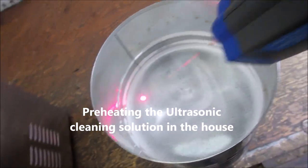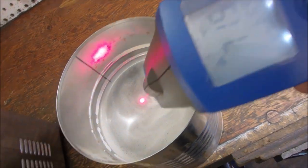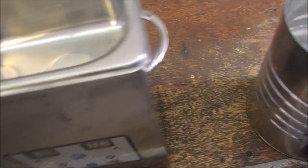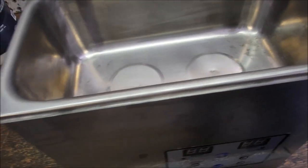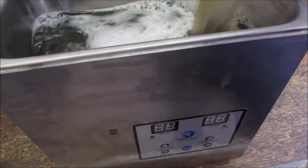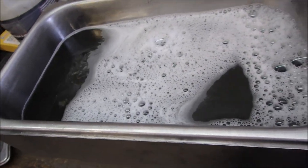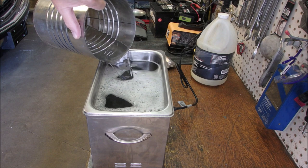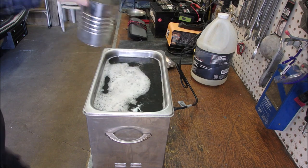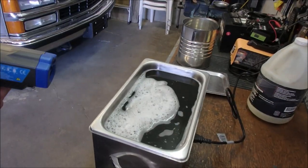Here we are at the ultrasonic cleaner, just coming out to the garage. We're still at 70 degrees Celsius — that's pretty hot. We're a little low on water because I always dump out a little bit from the bottom to get rid of the sediment, and that'll probably drop us a lot. We're coming back up to 55, so I'm happy, because I've got a little bit of work to do before we get to this next step.